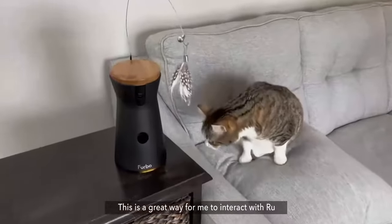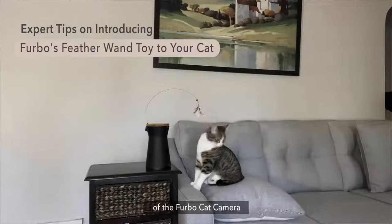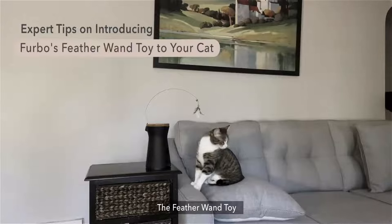This is a great way for me to interact with Rube even when I'm not home. Let's talk about another feature of the Furbo Cat Camera — the Feather Wand Toy.